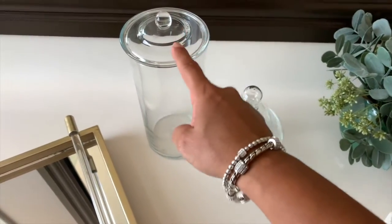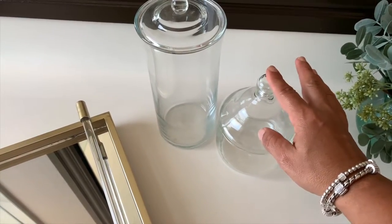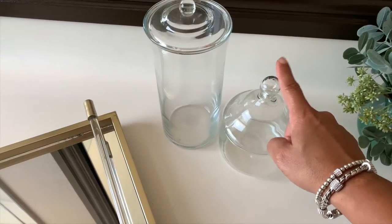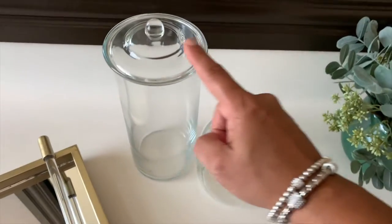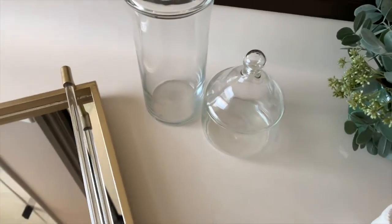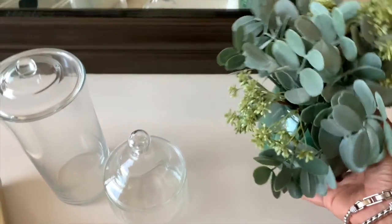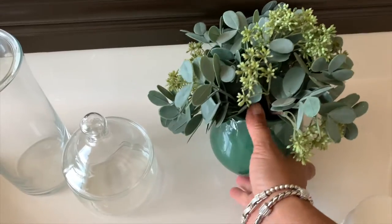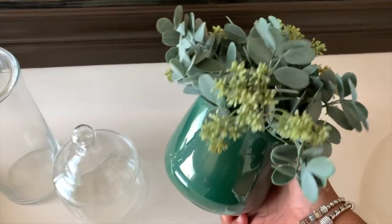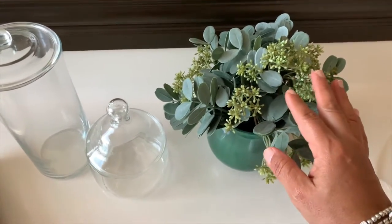You have to make sure that you buy two different heights. These can be purchased at any home decor store, on Amazon — I'm going to leave a link for a similar item — or at Hobby Lobby. Now we're going to use a plant. This is another plant that I saw at Hobby Lobby and I just fell in love with it. The color really got my attention.